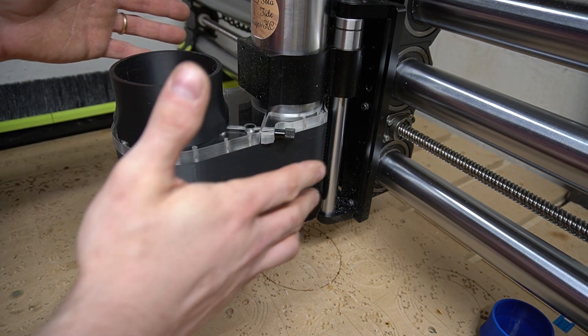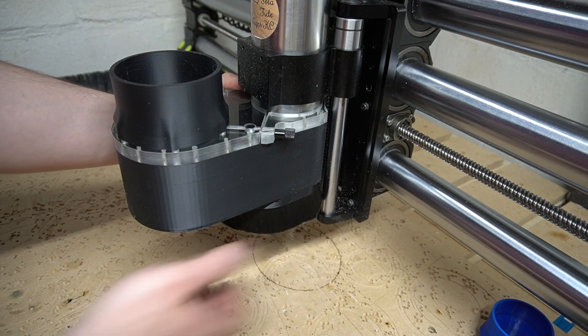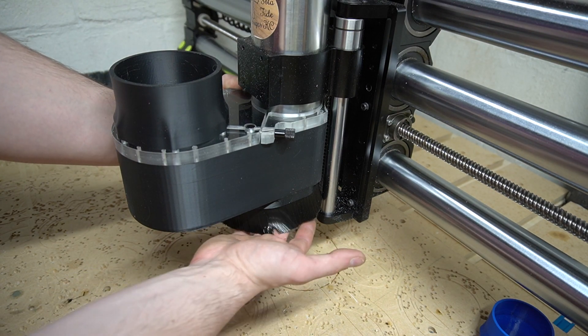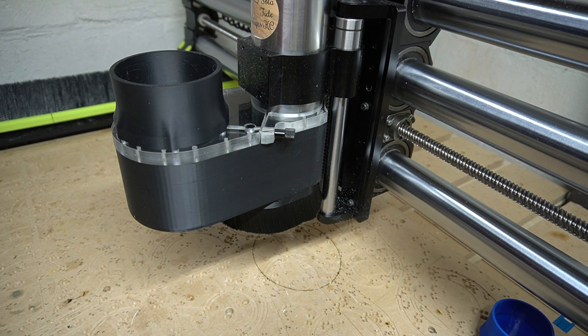With spindles, there's not any one given spot that I could have just set it like I did for the Makita routers. So the best thing is to make sure that collet nut is barely sticking out past the hard plastic. Anyways, thanks for watching guys.